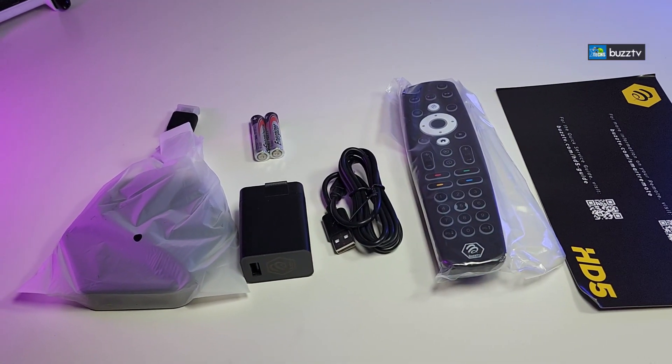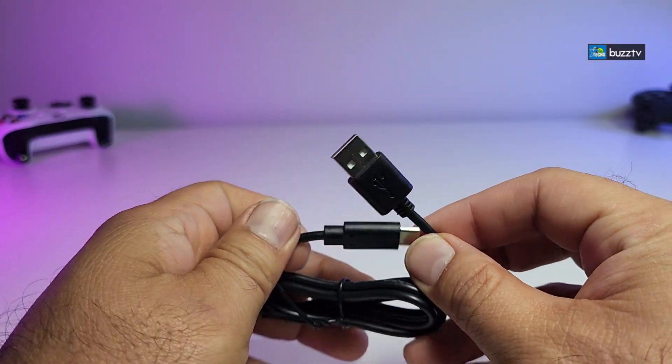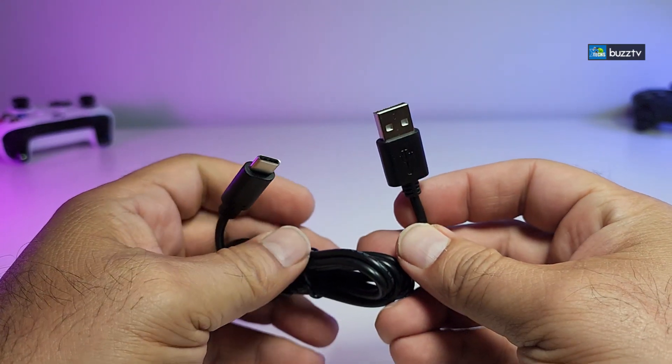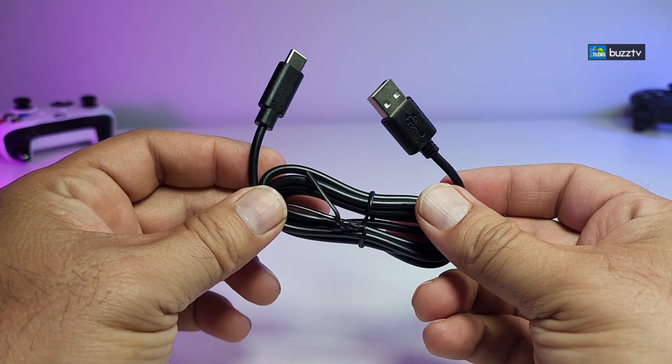Here are all the components that are part of the box. It comes with this power adapter. The power adapter — one side is USB Type-C in order to power it up, and the other side is USB 2.0 which will be connecting to the power adapter, which we're gonna cover next.